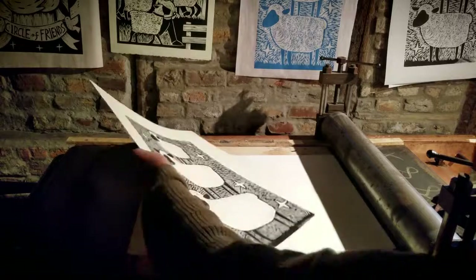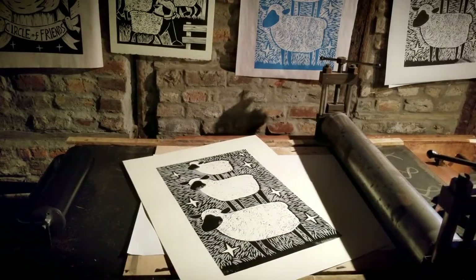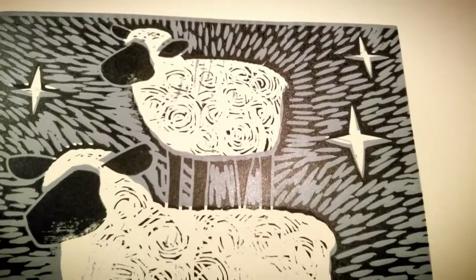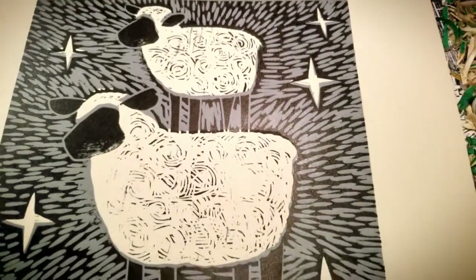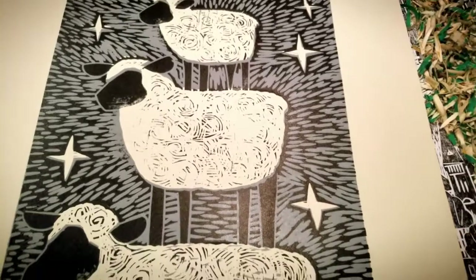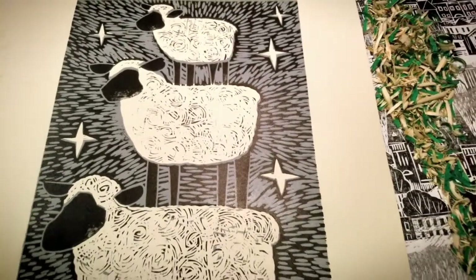Well, there's my experiment. I love single color woodcuts, but for this one that second color gives it a little extra pop. Thanks for watching.